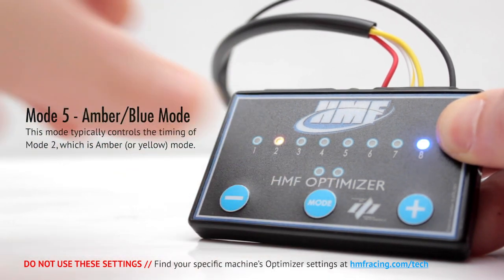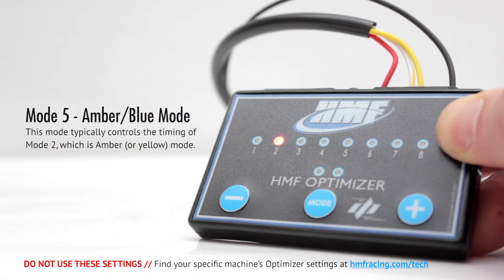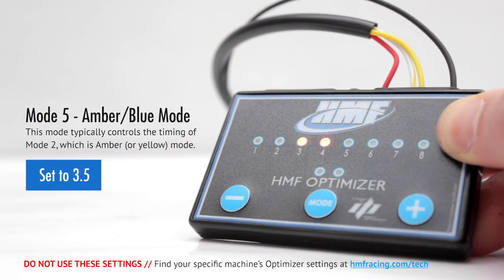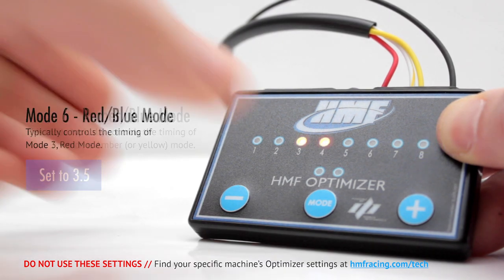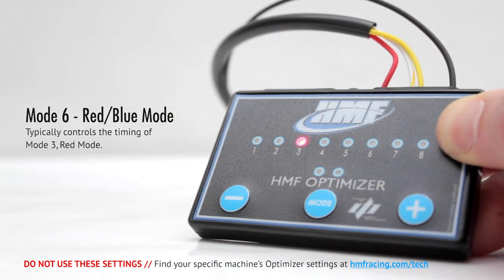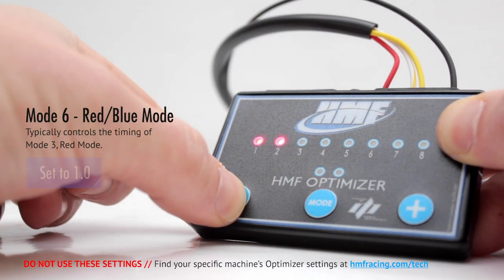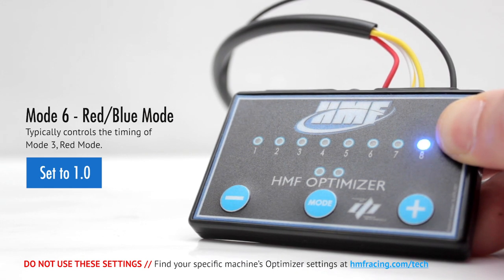Mode 5, amber-blue mode, typically controls the timing of mode 2, which is amber or yellow mode. Lower settings will bring mode 2 in sooner, while higher settings will bring mode 2 in later. In this example, we'll set it to 3.5. Mode 6, red-blue mode, typically controls the timing of mode 3, red mode. Lower settings will bring mode 3 in sooner, while higher settings will bring mode 3 in later. Finally, we'll set this to 1.0.